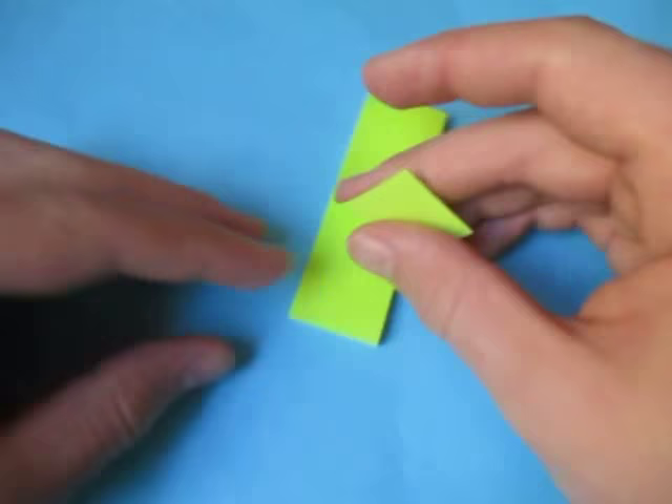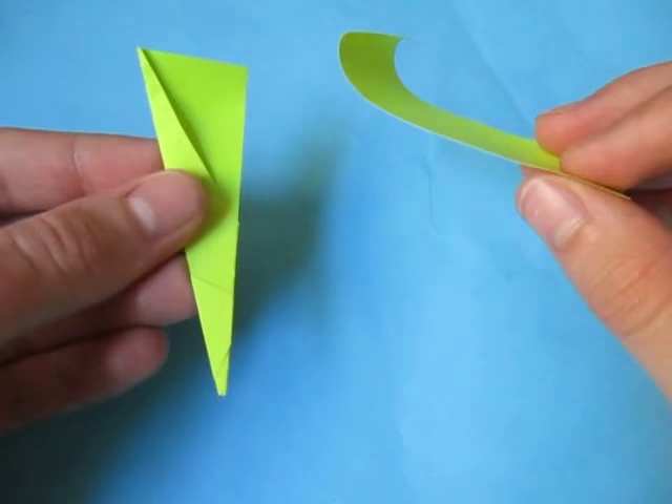Grab a post-it. I'm going to show you how to make one unit, and then the remaining three you're going to make on your own. The units look like this — so let's fold.